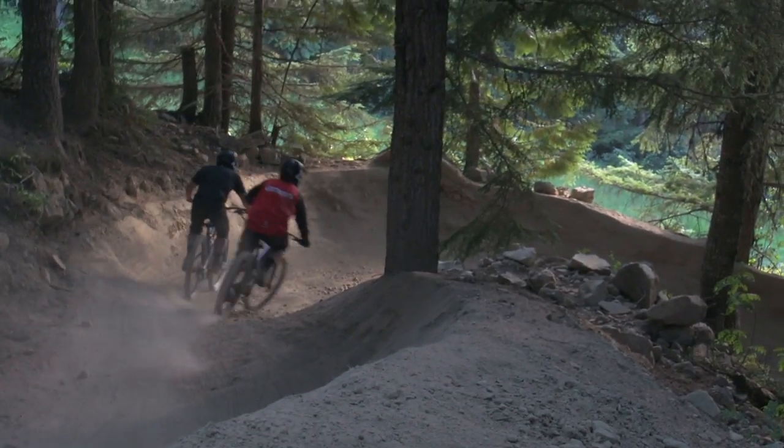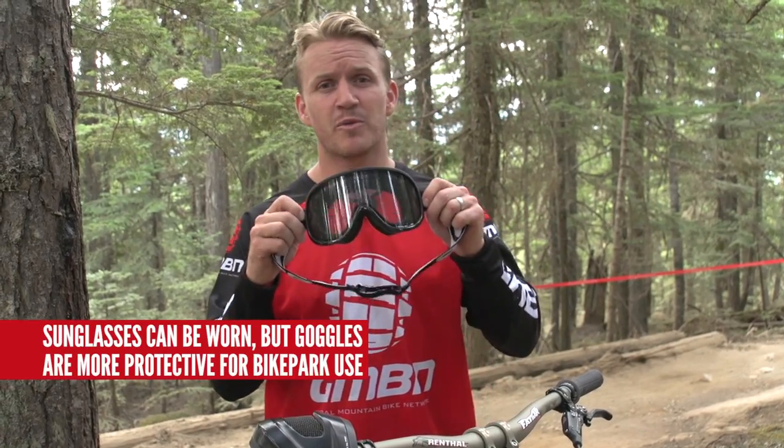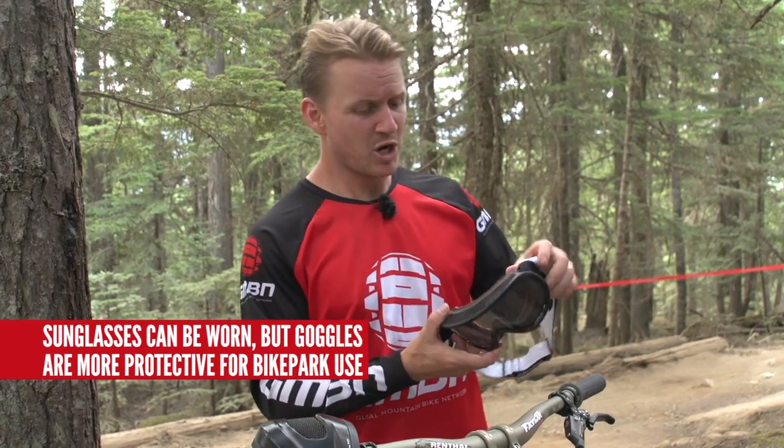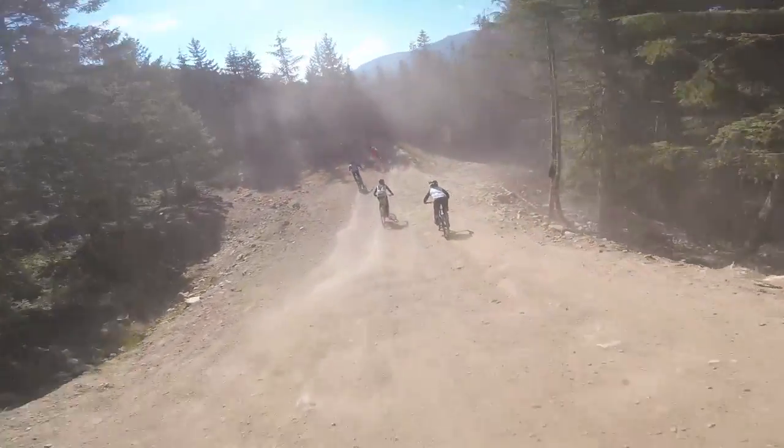You're going to want the right protective gear, especially for your eyes. Because if you're in amongst the dust, it's going to get in your eyes and you're going to start crying because it's all stuck in there. So having a correct pair of goggles, such as these ones, where they've all got foam inserts — that keeps the dust out of your eyes, and you can be right in the mid pack and your eyes are going to be fine.